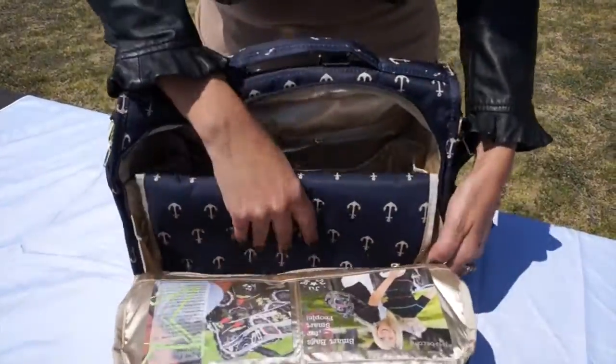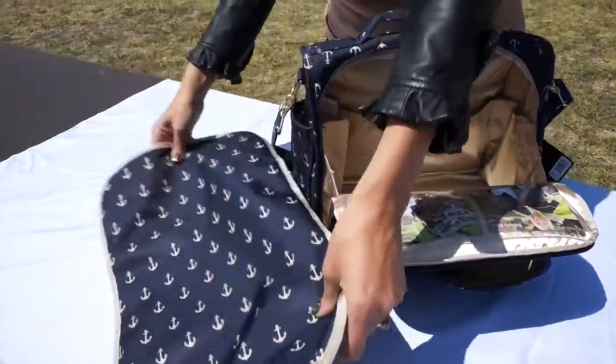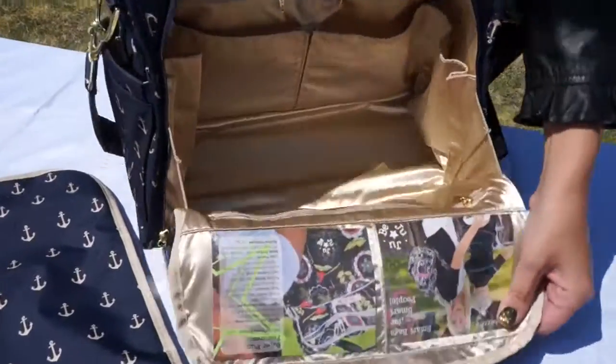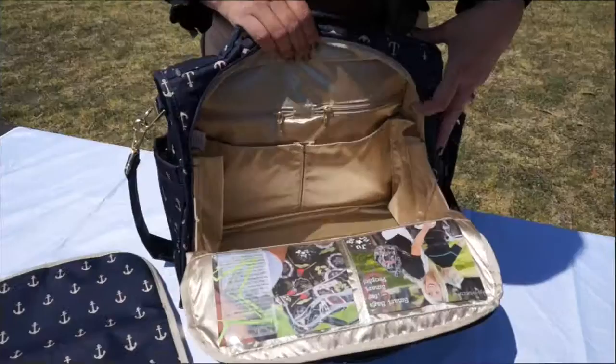It has long zippers and gussets so it opens up nice and wide. There's a changing pad right here — cushioned with memory foam — and you can put baby's pictures right here. It's nice and wide with tons of pockets and light-colored lining so you can find everything.